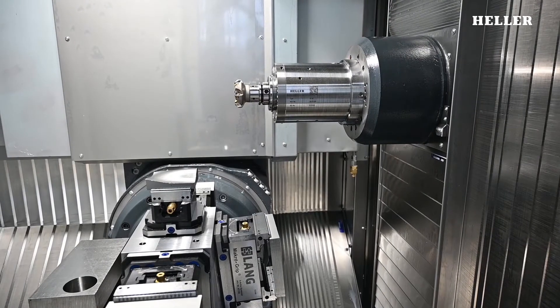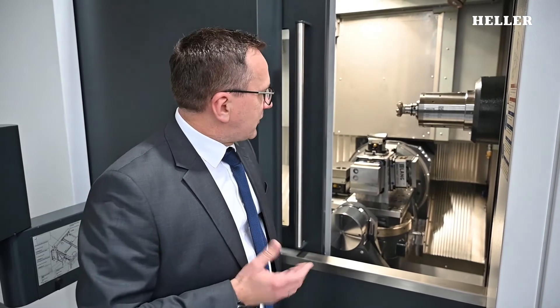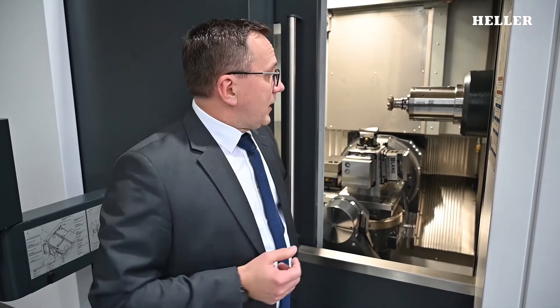Now let me move on to the most important part of such a machine: the spindle. This is the latest one — the DC-63 Dynamic Cutting with HSK-63 tool interface. It's a new spindle for Generation 2 of the machine. We also have further spindle versions: Power Cutting and Speed Cutting, all available in either HSK-63 or HSK-100.